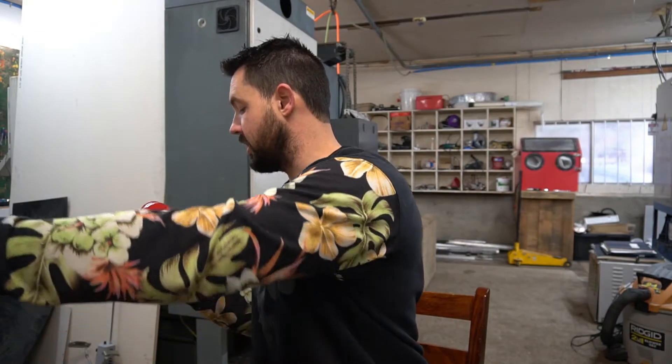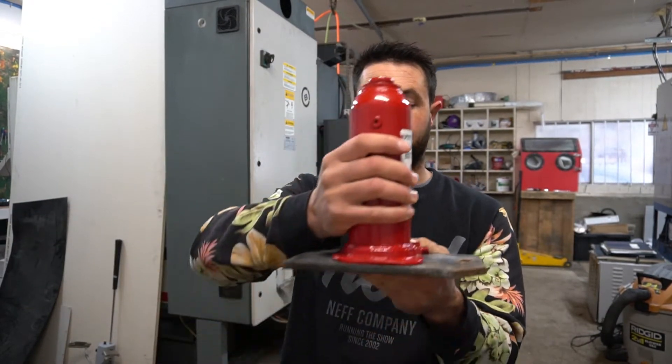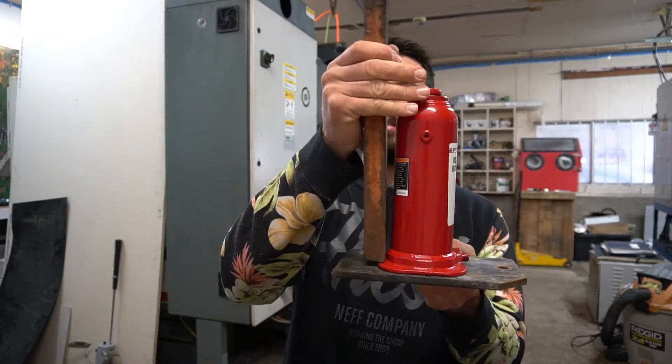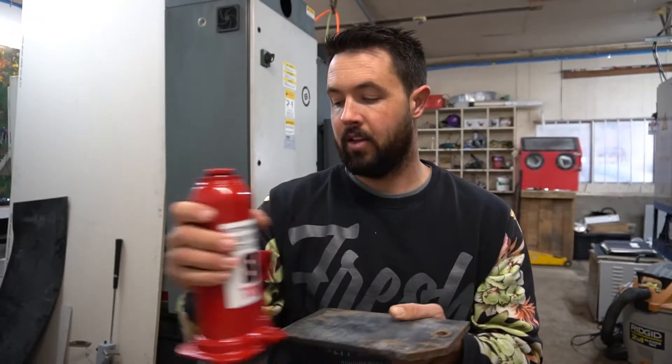I'm going to make a little cage for this bottle jack that's going to sit kind of in the cage like this. This will be the lever — the z-bar. It will move up and down, and hopefully that will be sufficient to lift the mill and get the machine skates underneath it. Let's get started on this.